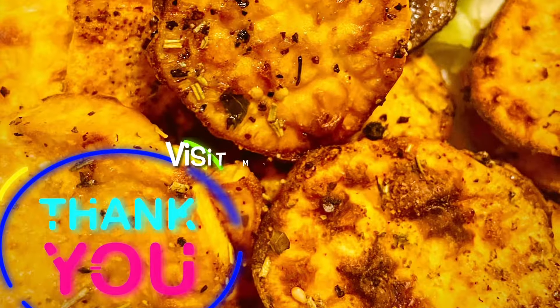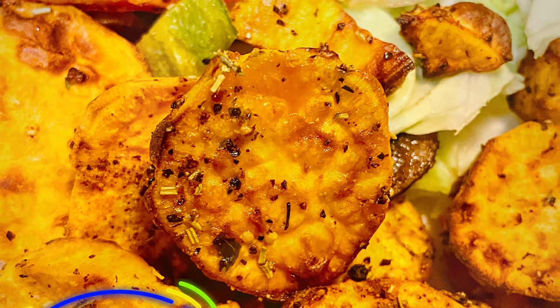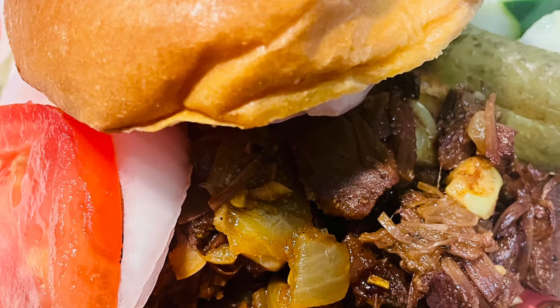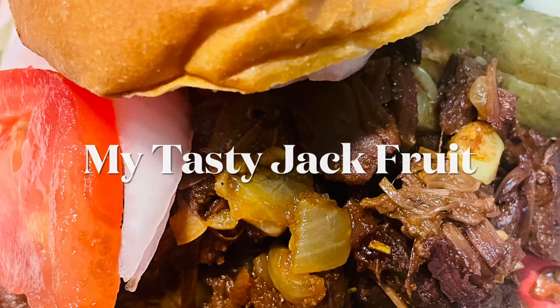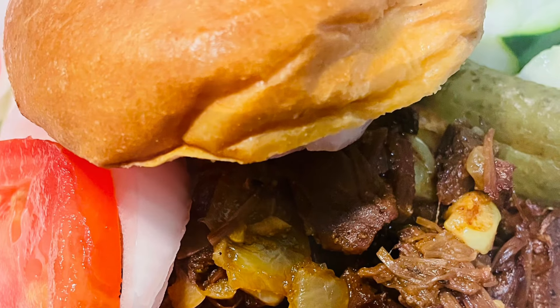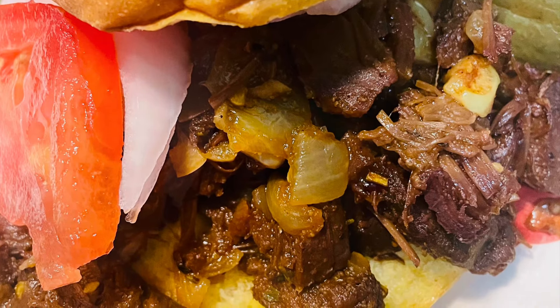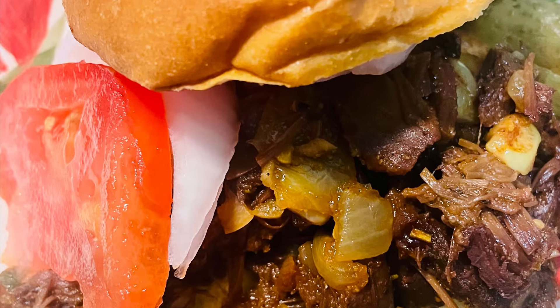One of my favorite pulled pork sandwiches — barbecue sandwiches made out of jackfruit. Here it is! Stay tuned because I will be cooking the whole recipe and letting you know how to make that jackfruit taste just like sliced beef, chopped beef, or pulled pork.